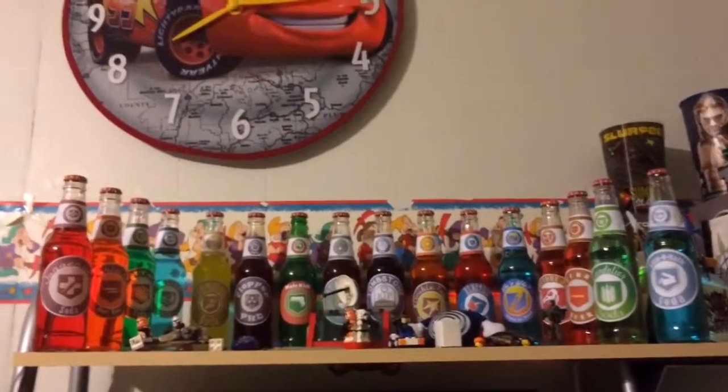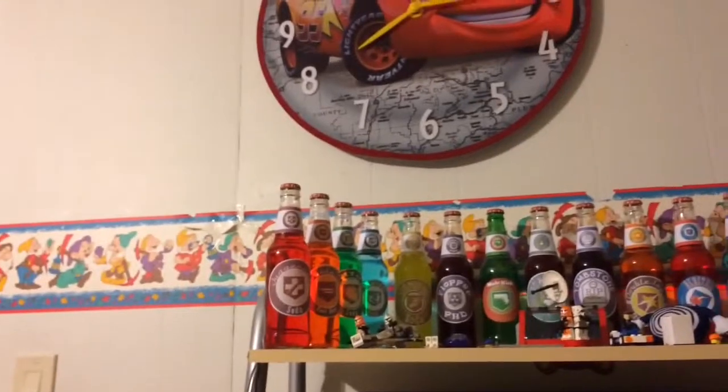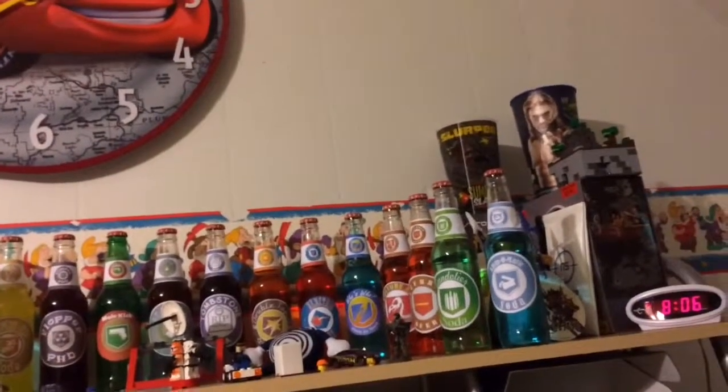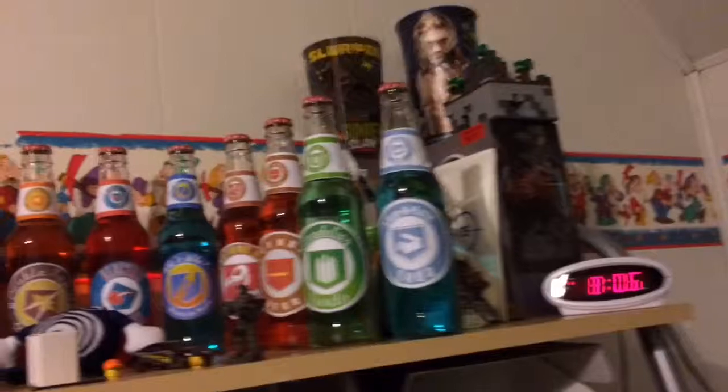Wow, look how many perk bottles I have. Let's count: 1, 2, 3, 4, 5, 6, 7, 8, 9, 10, 11, 12, 13, 14, 15, and 16. Look, I have 16 bottles in 18 seconds.